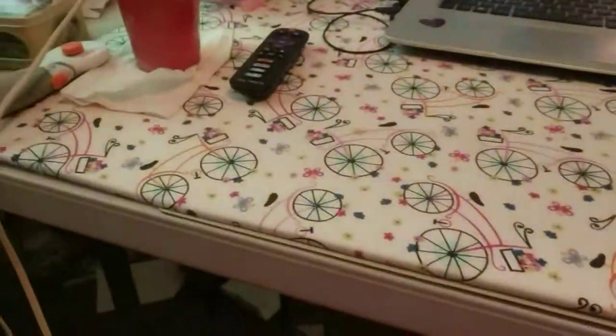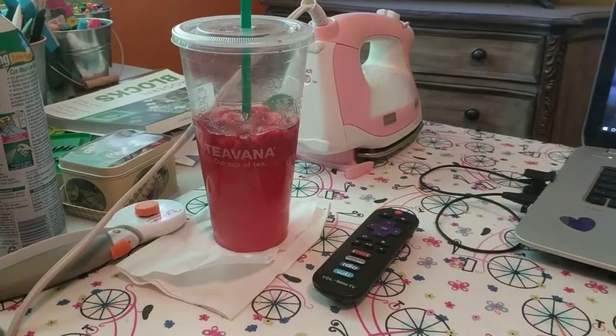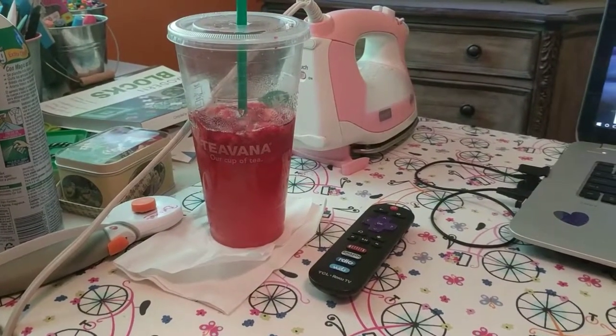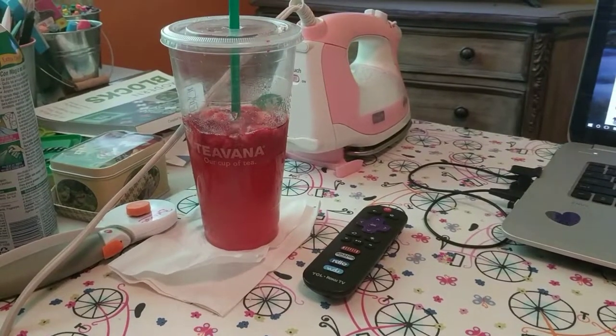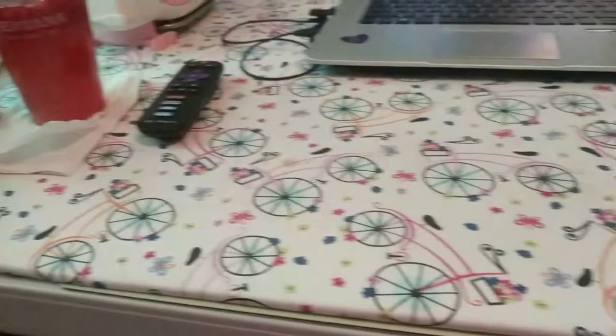Mute the TV. There's my drink. There's my cutter. There's my computer. I move my laptop over to that corner where that book is when I'm cutting and ironing and stuff like that. So I've got all of this space to iron.